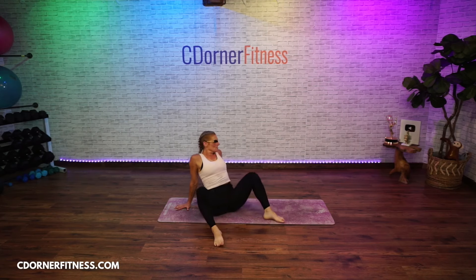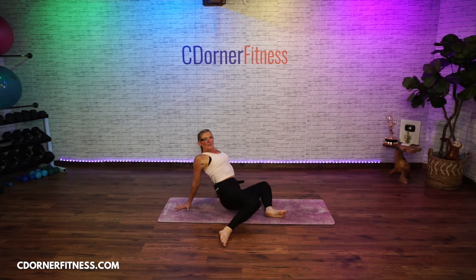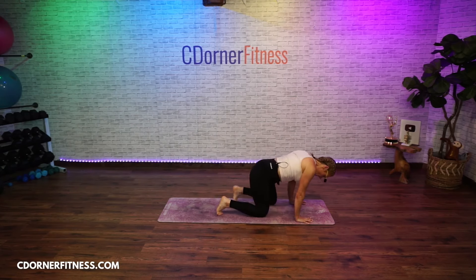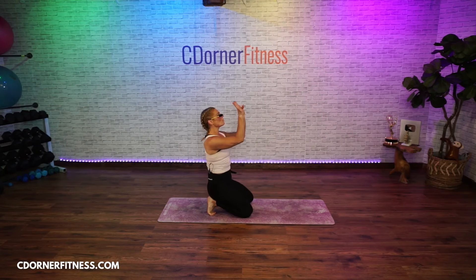Five, four, three, two, one more, and one. Come over to one side and come to your hands and knees. Before we do this, curl the toes under and give me some rolling of the wrists to loosen them up and get them ready for what we're going to do. Other direction.